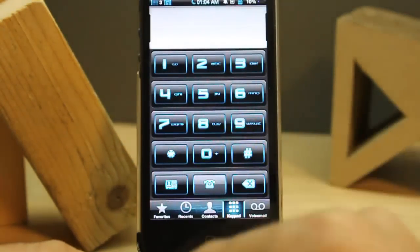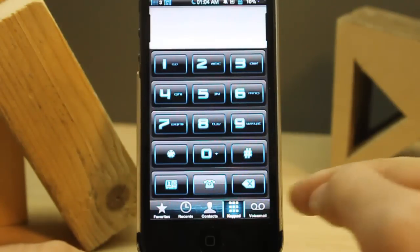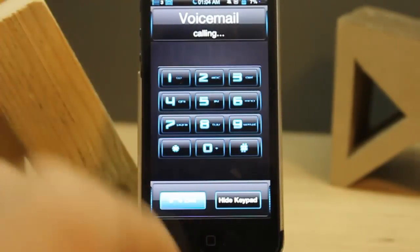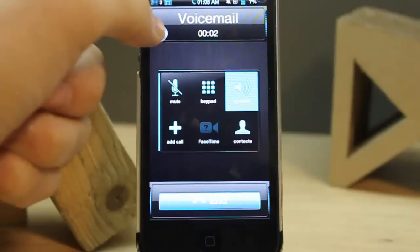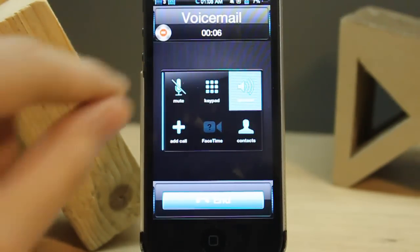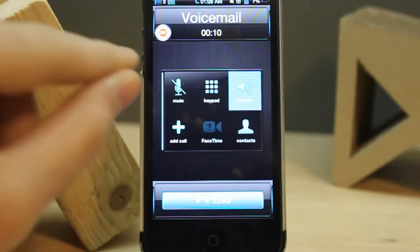Now let's do a test. I'll make a small voicemail call. When you tap, you don't have any extra options — you can see the light indicator turn on and off while recording, which means it is recording.